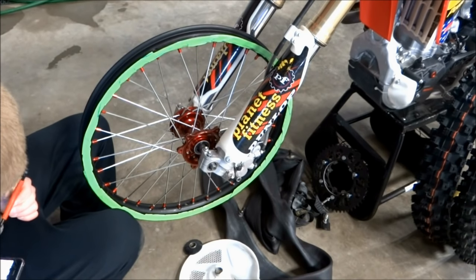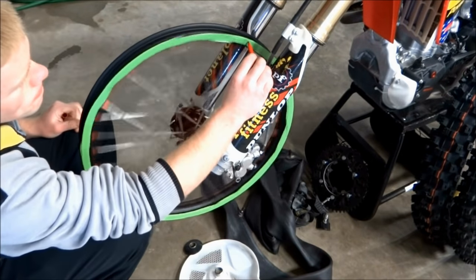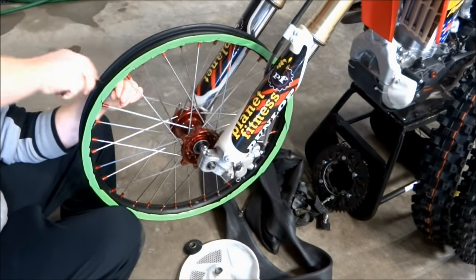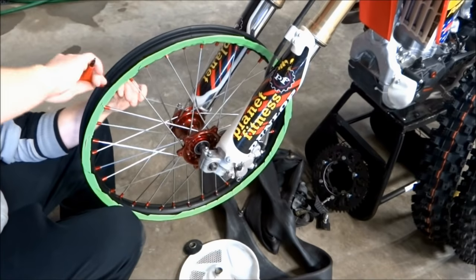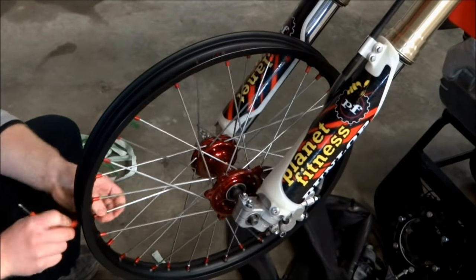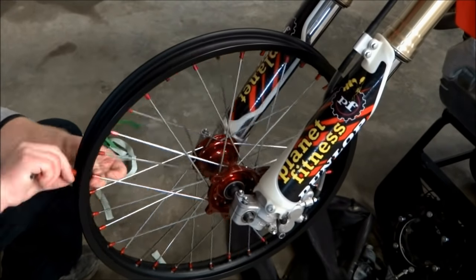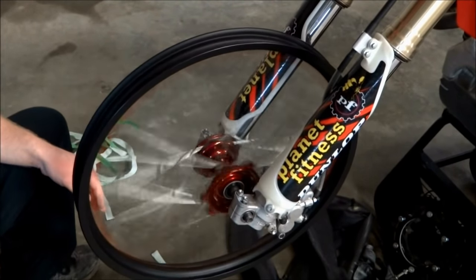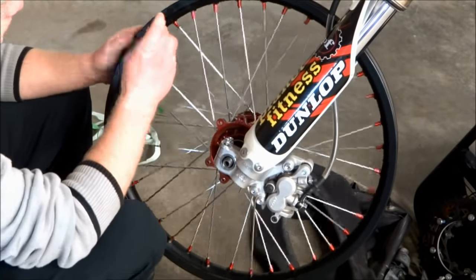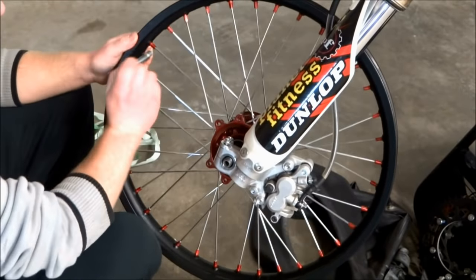If you have up-and-down wobble in the wheel, identify the high spot, then loosen four or five spokes 180 degrees opposite from the high spot. After that, tighten up four or five spokes on the high spot — this will push the rim down and even out the wheel. When you're truing a wheel it only takes a few turns of each spoke to make a difference, so if you're having trouble straightening out the wheel you're probably turning the spokes too many times. Once the wheel is as straight as an arrow, tighten down all the spoke nipples, then check to make sure the wheel is still true.